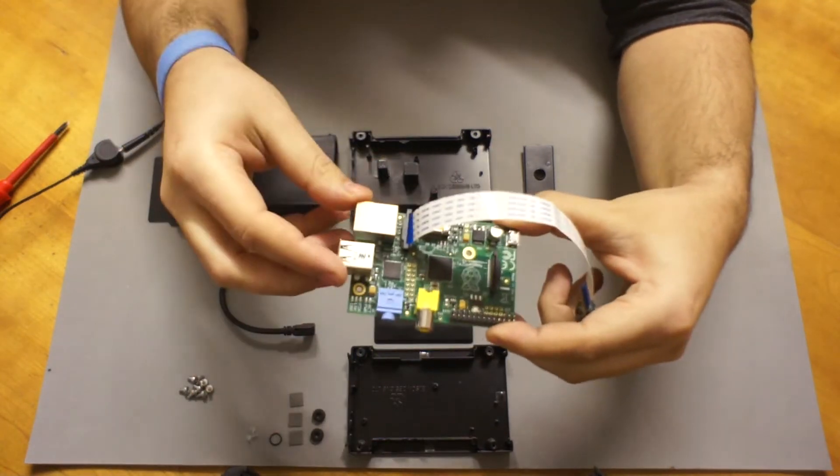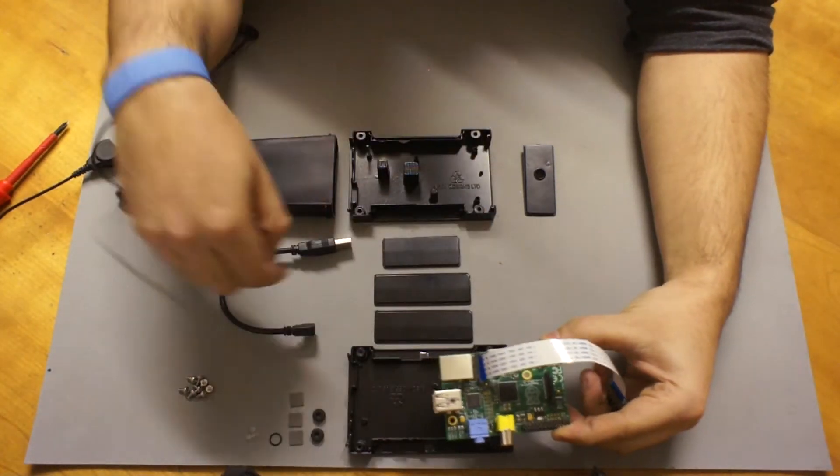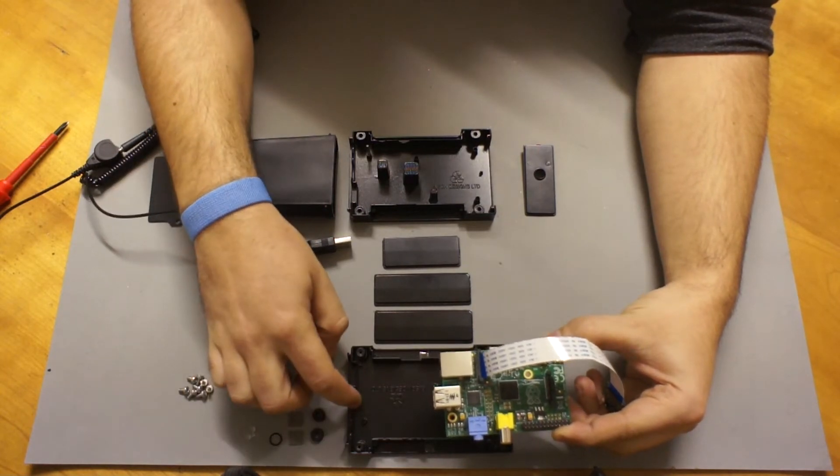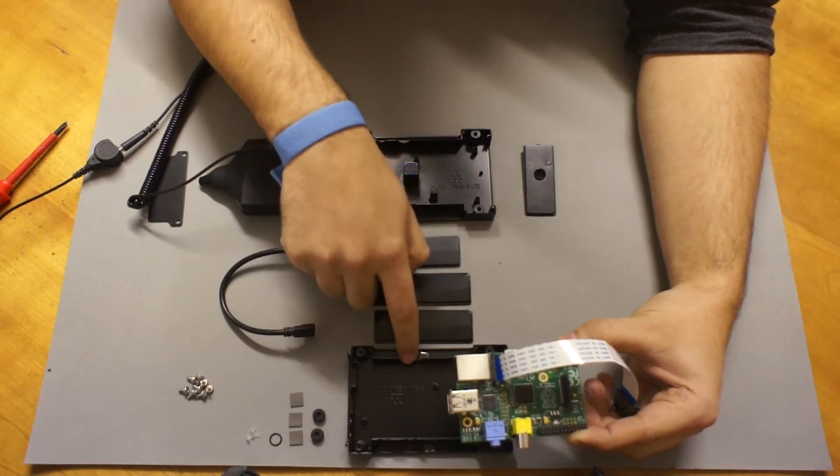Put the Raspberry Pi into the cover. The orientation is fairly simple — you have cutouts for the Ethernet, USB, Audio, S-Video, GPIO, and HDMI. It just goes in like that.